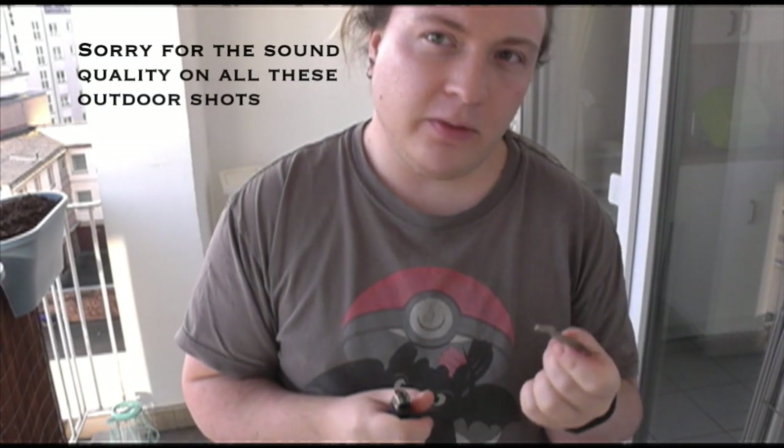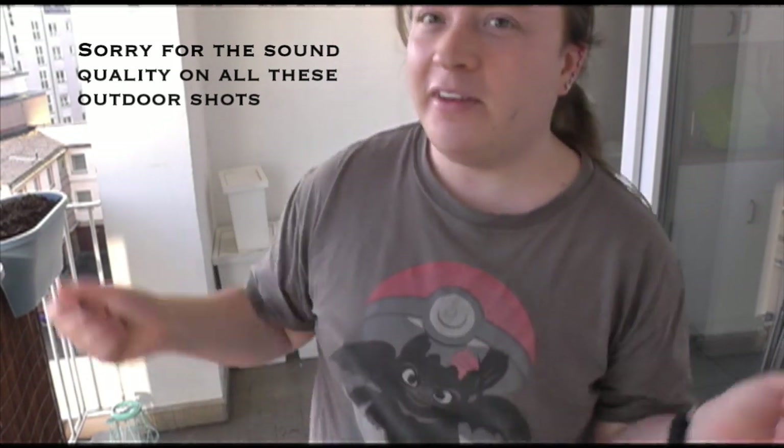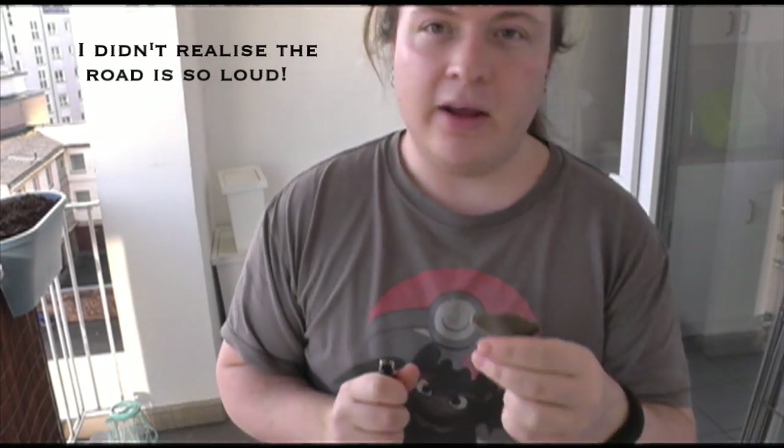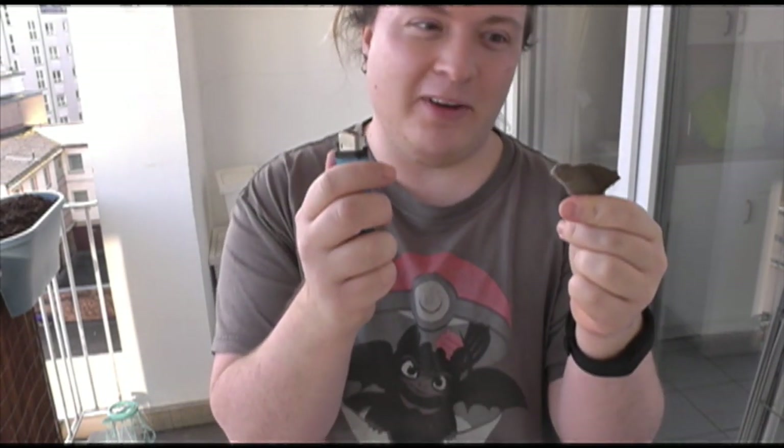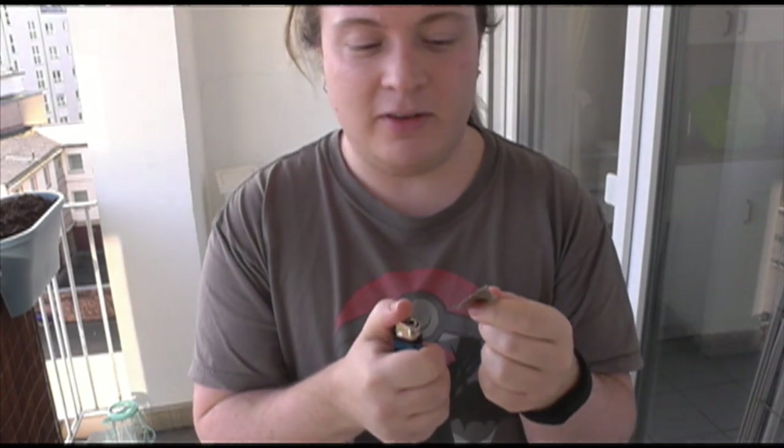All right, so to test the velvet we've gone on an adventure outside onto our balcony, and I have cut off a tiny little piece of the corner because we're going to set fire to it. And that's why we're outside, because safety first — children, don't set fire to the house.